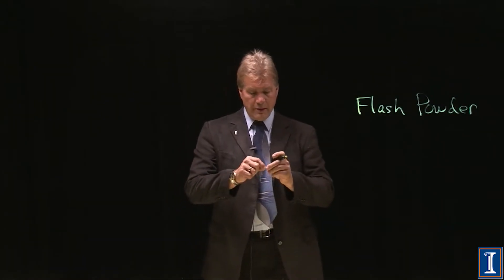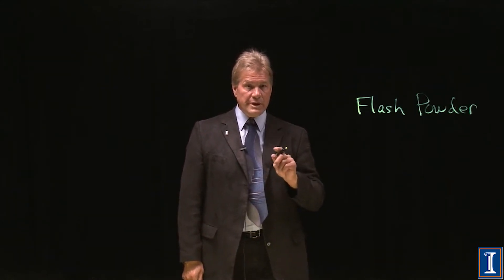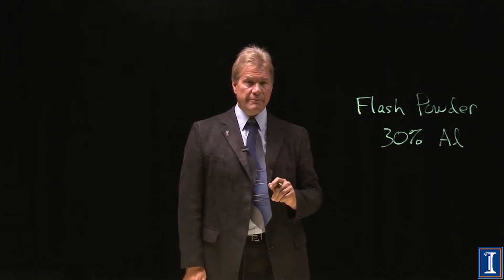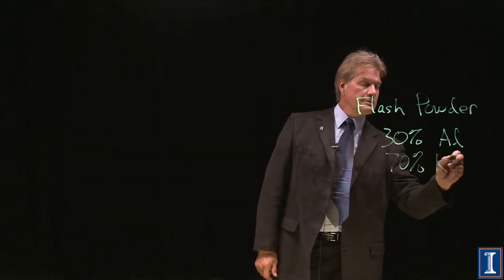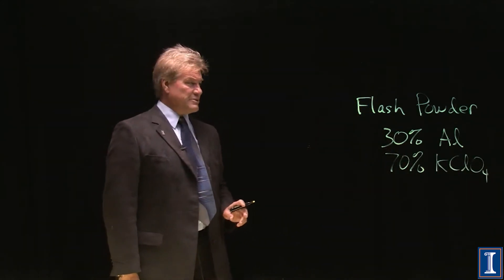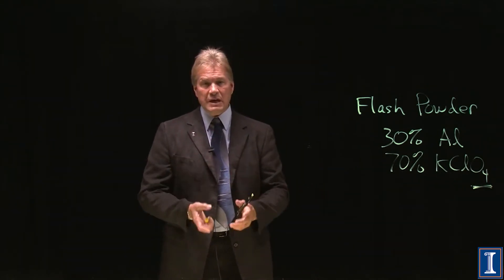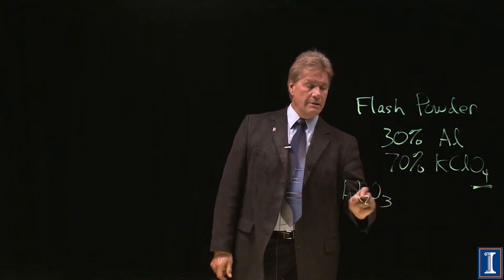Flash powder is the silvery stuff you see if you open up a firecracker. The reason it's silvery is because it's 30% aluminum — maybe ten-micron-size flakes with a lot of surface area. The other ingredient — and there's only one — is 70% potassium chlorate. The potassium chlorate carries oxygen and it combines with the aluminum to form one of the most absolutely stable compounds that exists: aluminum oxide.